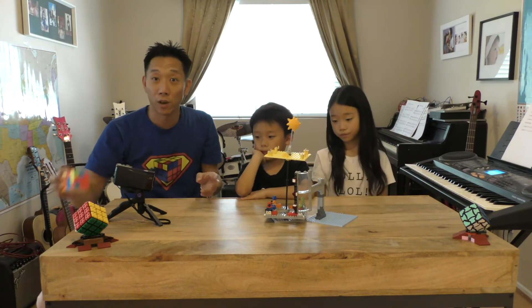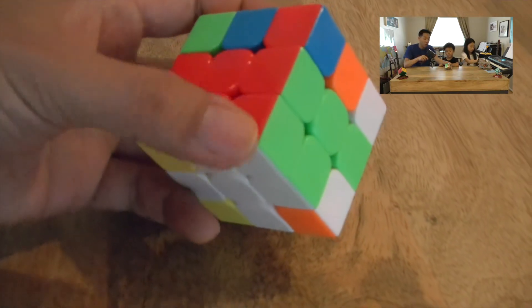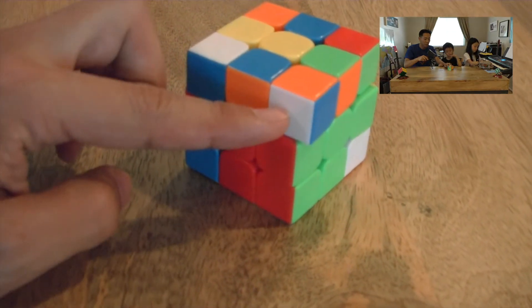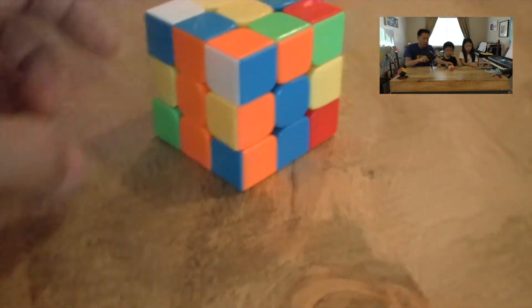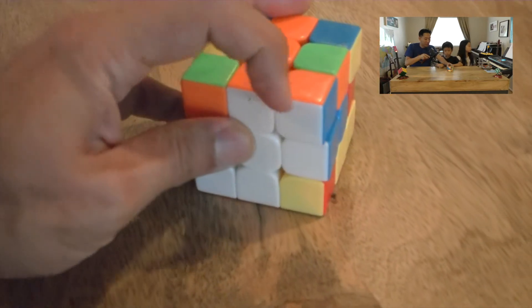Now Chandler will show the real-life application with a cube. The cube already has a white cross at the bottom, and one corner piece is already in place. You can see the top layer — the Sun's orbit — and look around for the bounty hunters with their white parts. Here's a white-orange-blue piece; we line it up above where it belongs, confirm the white is facing forward, and apply algorithm one. That piece beams down into its correct position.